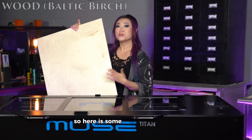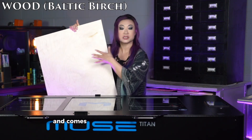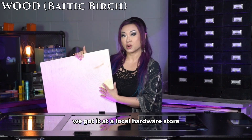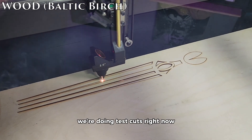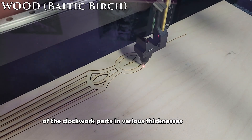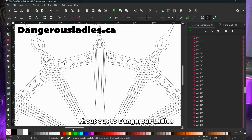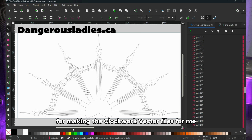Here is some Baltic birch wood, which is fairly affordable and comes in a variety of sizes and thicknesses — we got it at a local hardware store. We're doing test cuts right now of the clockwork parts in various thicknesses of wood. Shout out to Dangerous Ladies for making the clockwork vector files for me.